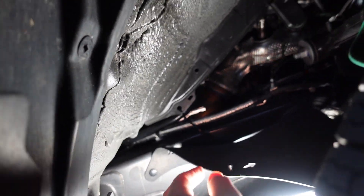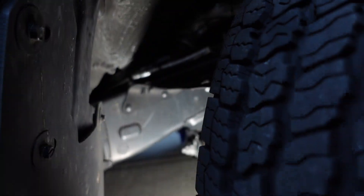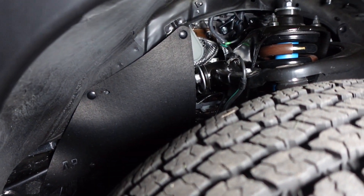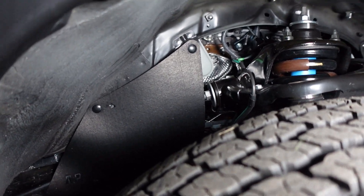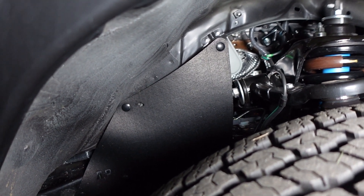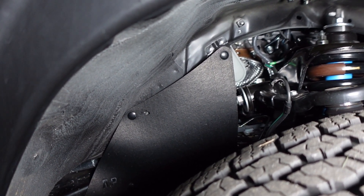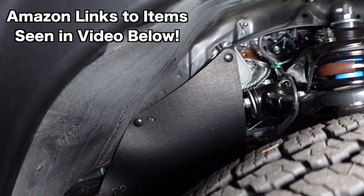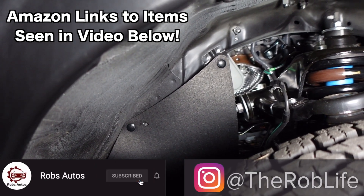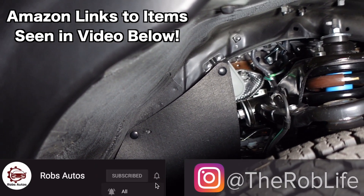There it is — nice and easy. Definitely a nice easy way to protect your frame. We have everything fixed back there; just have to put the covering back on. This is a really easy mod. I put all the items you'll need in the Amazon links below, so go ahead and check those out. Definitely recommend doing this ASAP. If you have any other questions or comments, let me know. This is Rob — have a good one.